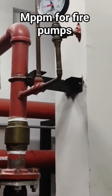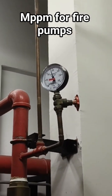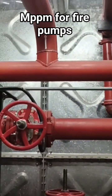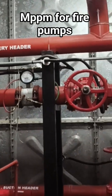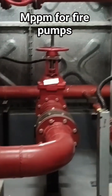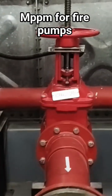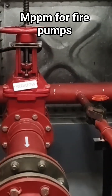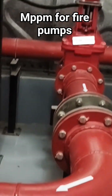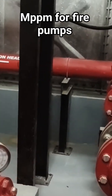This is the line with the check valve and pressure gauge, then the sensor line, and the valves are connected to the delivery header or delivery manifold. This is the suction side — this is where the water is coming from.